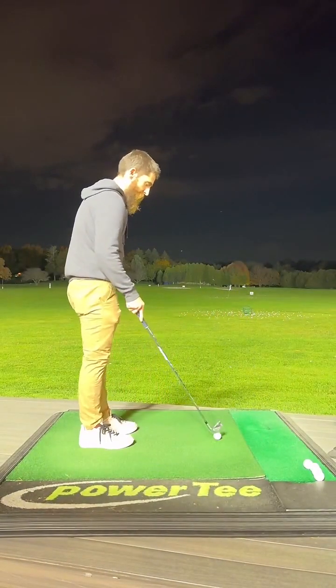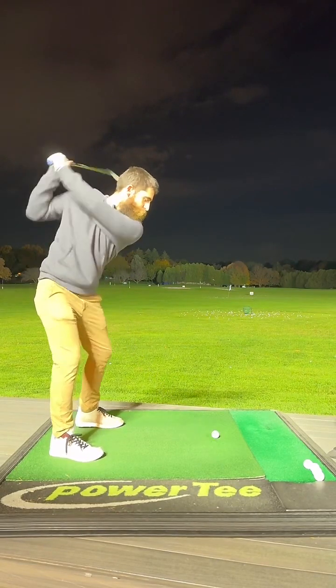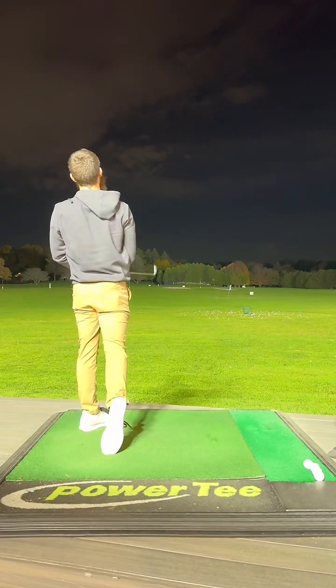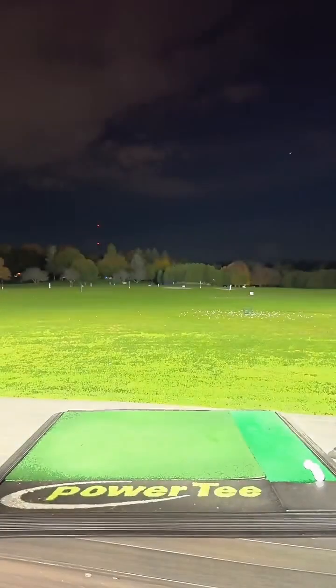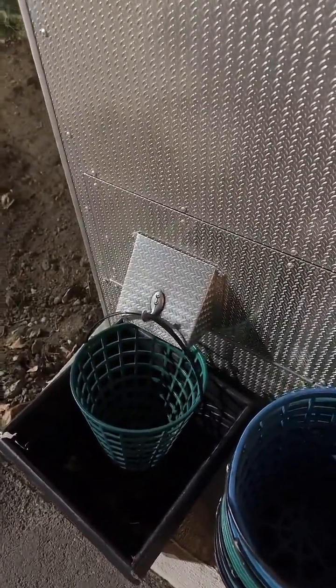Alright, here we go — another five iron. Nice and easy. Slap-a-do — high draw with a little fade? How's that even possible? Alright, and driver off the deck. I'm gonna have to go get another bucket of balls. If I can hit a high draw... a high draw fade — I don't even think that's a thing. Let's get a high draw going. There it is. High draw, driver off the deck, okay. High draw with a six iron okay — driver deck first, then let's go get another bucket.